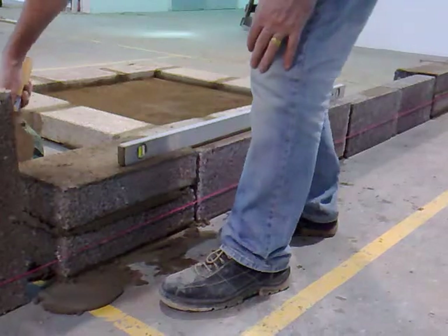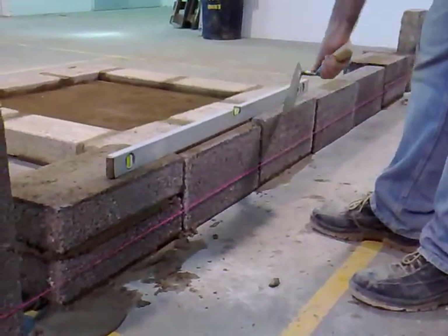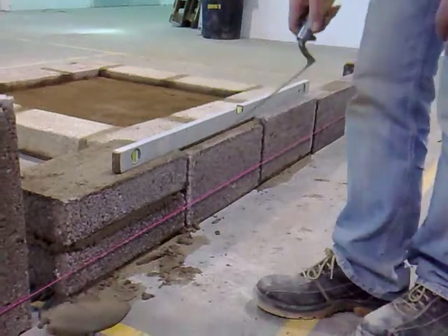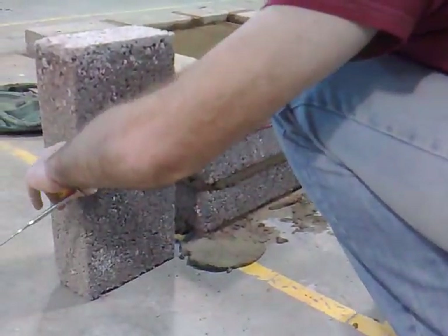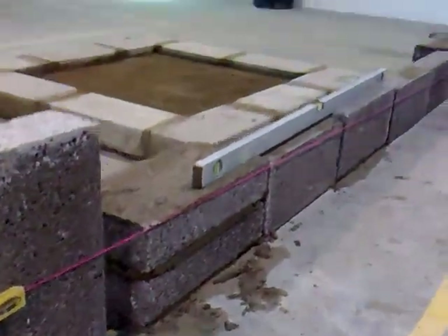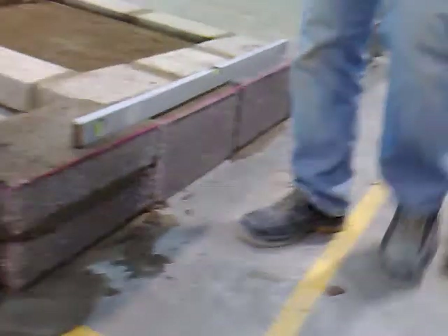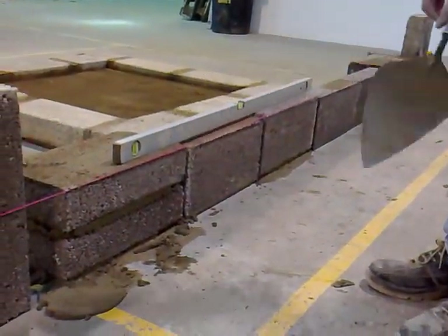So now we've set up the two blocks at the end, transferred the level to the middle block, and transferred that level to the end block there. We know these two blocks are dead level with the two blocks at the other end. All we have to do now is move our line up to this height and run these blocks in. Now we have the line set up — it's just a matter of laying in the blocks and you'll have your first course laid out.